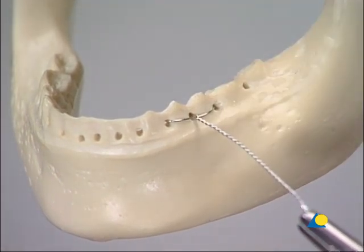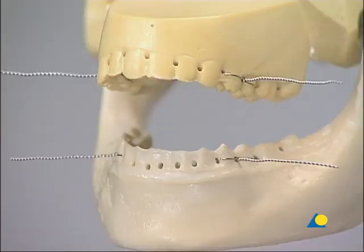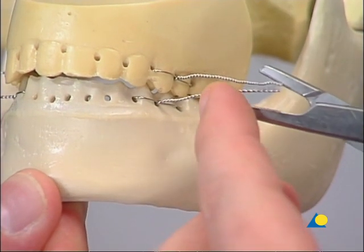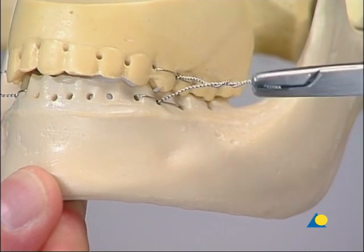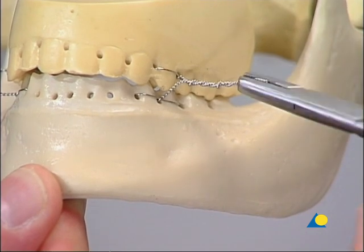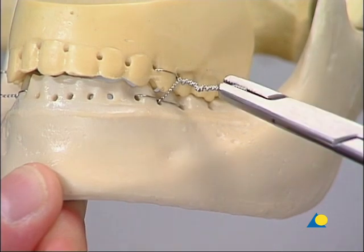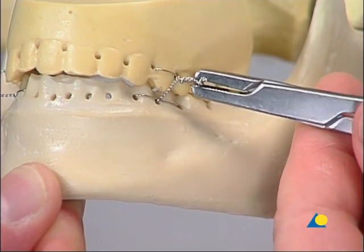It is of major importance to preserve wire ends of at least 4 to 5 centimeters length. Ligatures are added in the same way in the other three sections of the dental arches to form two symmetrical pairs. After assuring correct occlusion, the wire ends of each pair of ligatures are twisted together with the wire twisters. Care must be taken not to break the wires — otherwise the procedure would have to be started again. The wire ends are then cut and bent towards the dental surface to protect the oral mucosa.